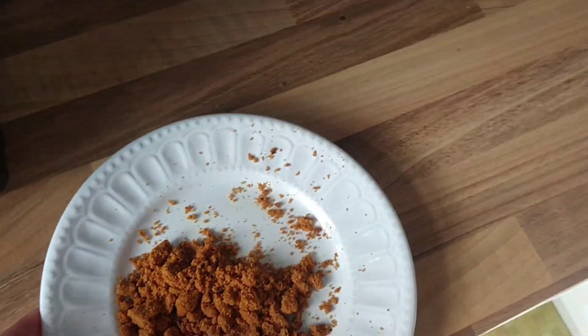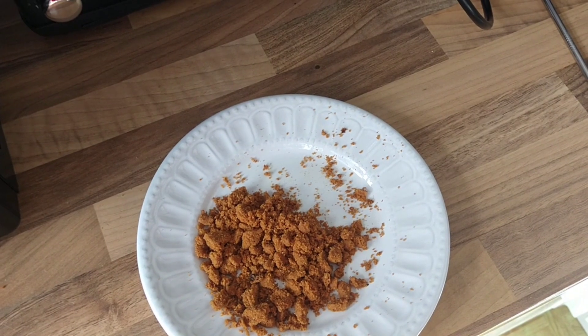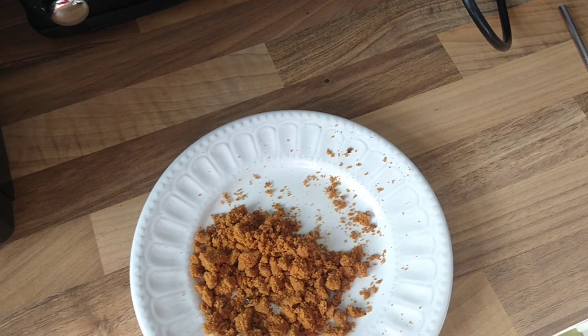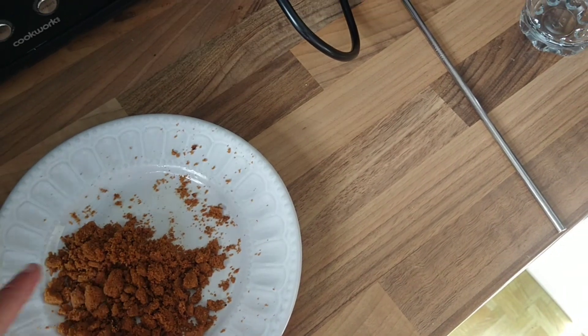So first off, you want to get two Biscoff biscuits and you want to put them in the microwave just to soften up a little bit so it's easy to break up, unless you've already got a blender. But I don't have a blender so we put them in the microwave.